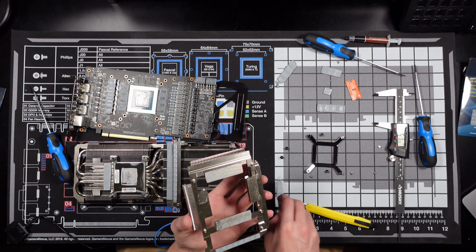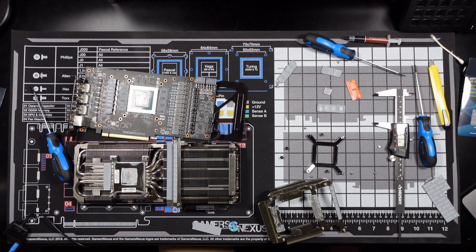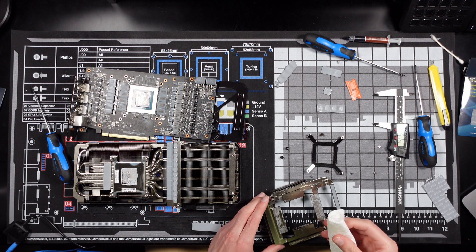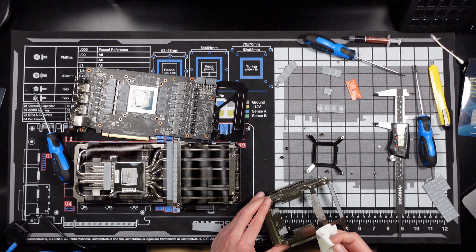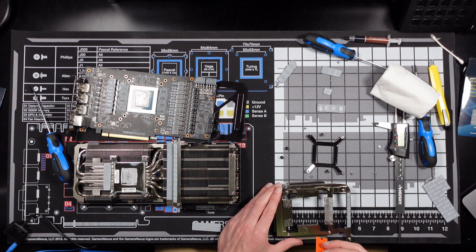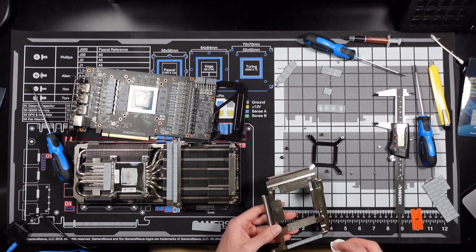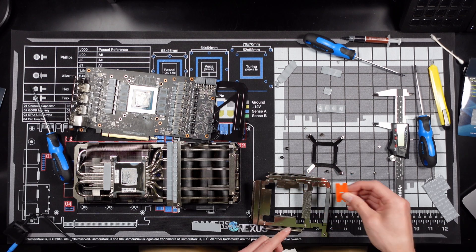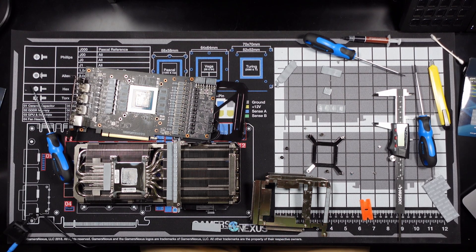I'm gonna wipe this down with some ISO. Cotton swabs are not working that well. I'm actually using 70% ISO alcohol. I'd probably recommend going higher, like 90 plus, because it dries more quickly. I'm just trying to loosen it so this paper towel with the ISO can pick it up a little easier. It's being a little more stubborn than I thought it would be.